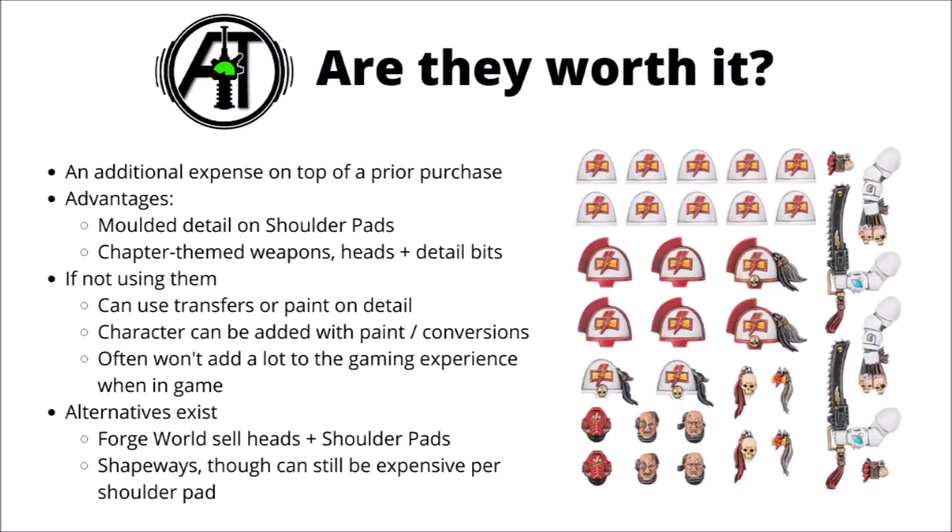They certainly will add interest to the miniatures, but I guarantee that at least some opponents won't even notice that you've included these bits on the army. I think they do have a bit more value if you really are trying to make your miniatures look the absolute best that they can, or just to please you to get a bit of extra detail and make them feel a bit more characterful. I'd also remember that alternatives certainly exist — Forgeworld sell heads and shoulder pads, not at absolutely amazing value because they are Forgeworld, but they can be another source of bits, often of a more 30k vibe. There are also plenty of clever people online who make and design 3D printed bits compatible with 40k armies, through things like Shapeways or other 3D printed places. These can also be very similar cost per shoulder pad though, so you're not necessarily guaranteed to be saving any money this way. Now let's go through each upgrade frame one by one.